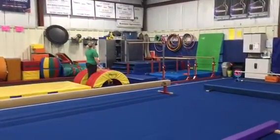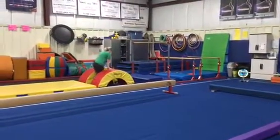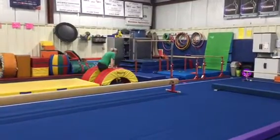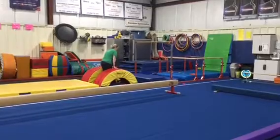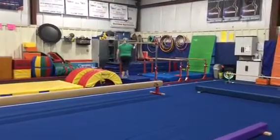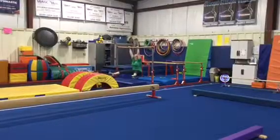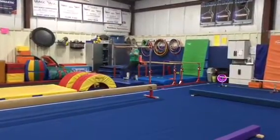Bar stations. Station number one, we're gonna do a front support between the two rainbows, holding our body weight up, and then we're gonna try three swings. Station two is a repeat station — we're gonna do a long hang from the high bar, then make straddle legs, and try to hold our legs up for three seconds, then come down to our feet.